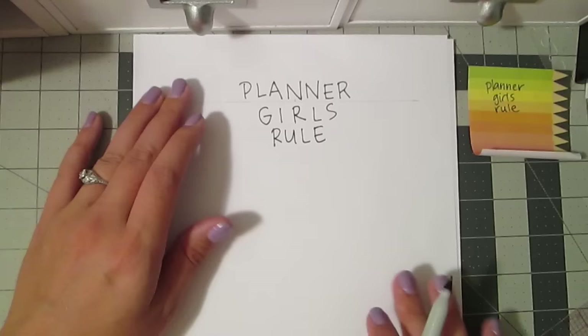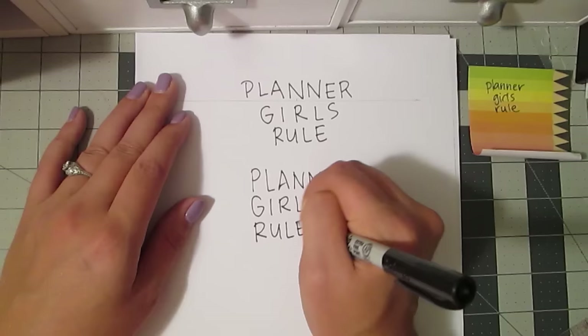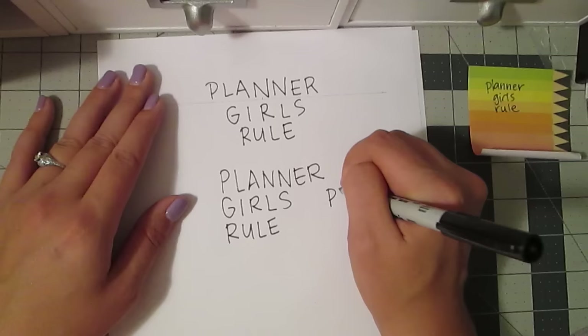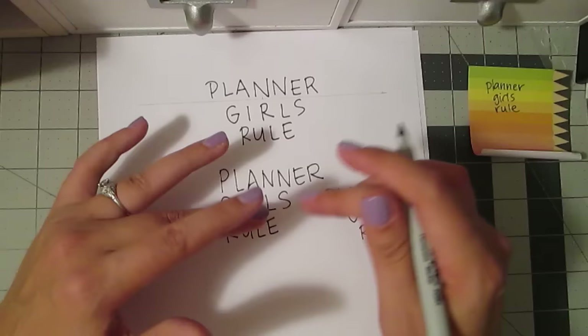Another fun way to lay things out is to justify them. You could do 'planner' justified to the left, trying to keep everything evenly spaced and lined up on the left edge. You can justify to the left and have it look like that, or you can justify to the right, which can also look cool. You want to try and keep the letters occupying about the same space. If you can sketch it going backwards, do it - though I'm not good at going backwards so I don't always.